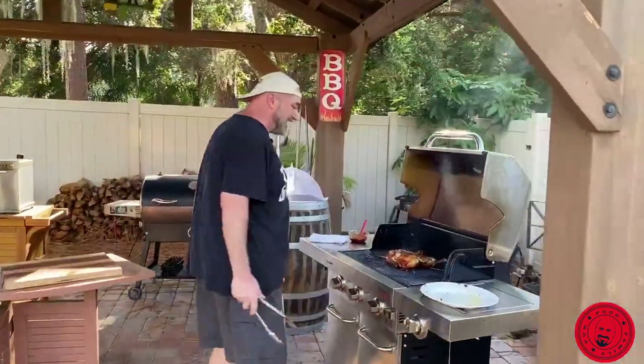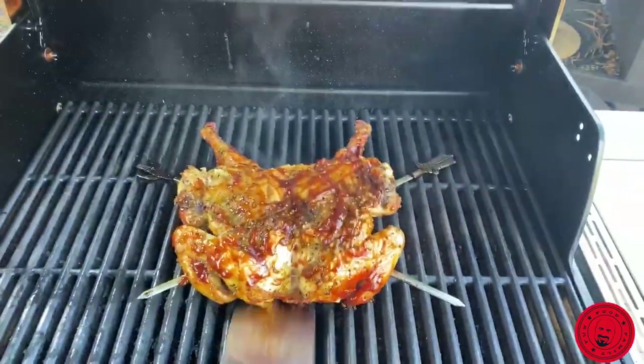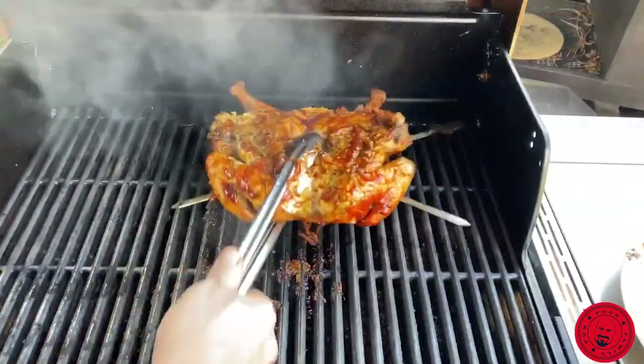We spatchcocked the chicken. Look at that. So just like this. Spatchcocking a chicken is really quite easy. All you need is a pair of kitchen shears. That's all. Very Game of Thrones.